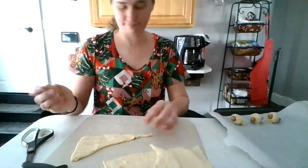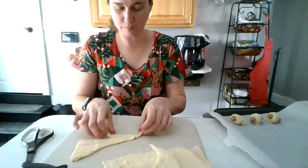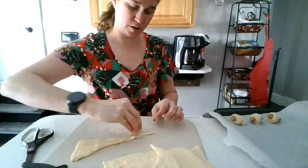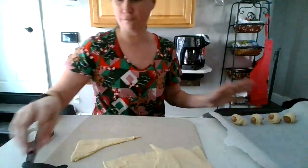So, Harley — ignore the things falling in the background. Harley moved some stuff, it's all good. Do you think your kids will enjoy pigs in a blanket? Are you going to try it? It is time consuming, but it's also fun.